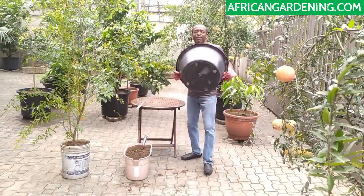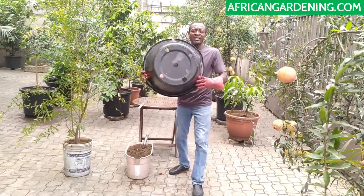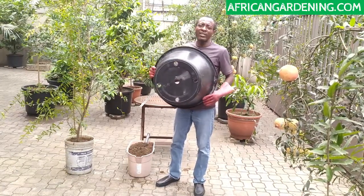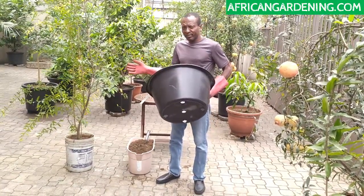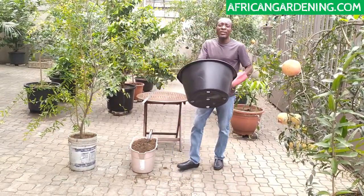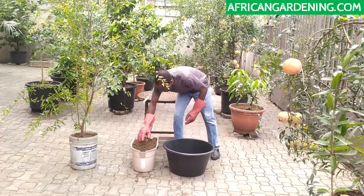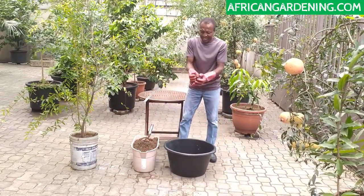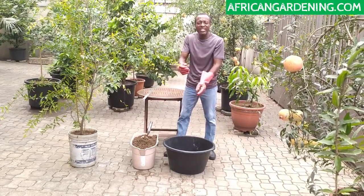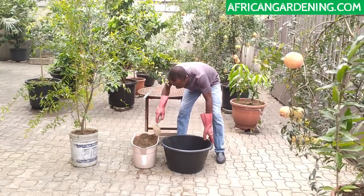You can see the new pot has holes — about 5 of them: 1, 2, 3, 4, 5. That's very important so that when I put sand inside and water the plant, the water drains out and doesn't stay inside. The kind of sand I'm using is not sticky — it's a well-draining sand, which is very important. I'm going to put a little bit of sand at the bottom first.